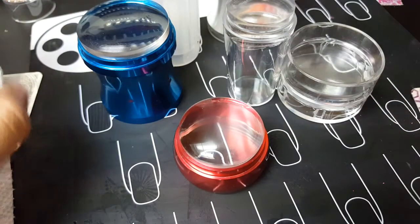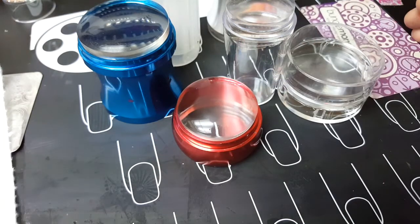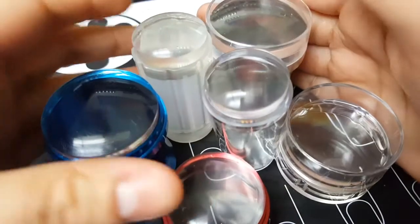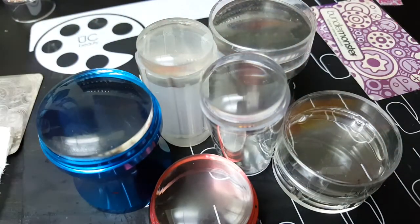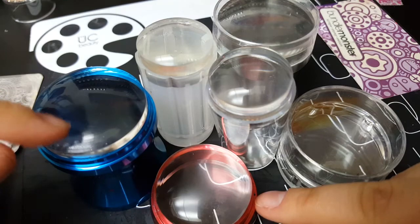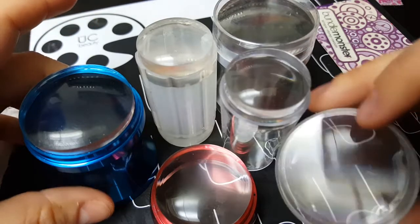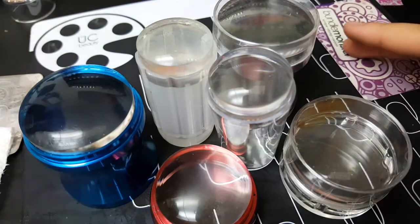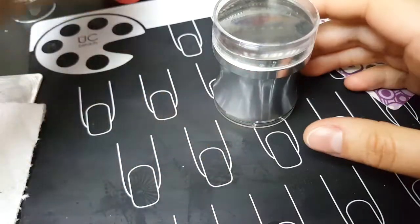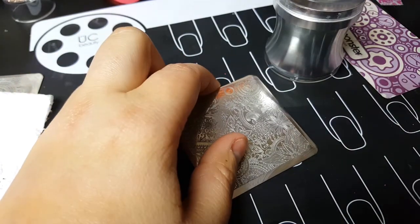I'm so happy — I got all of the stampers to work using the really thin super flexible scraper on that problematic plate. Here are all my little stamper babies! I got all of them to work, even this one I was really struggling with and almost sold, and this one I couldn't get to pick up at all. Now I'm going to try the polish I had been using last time — wine — with the Simply Silver and the same plate and image.